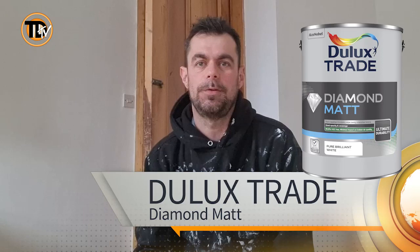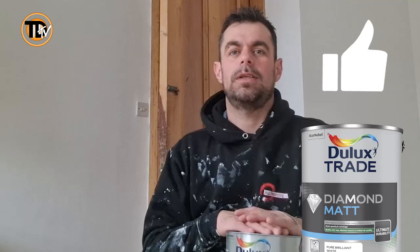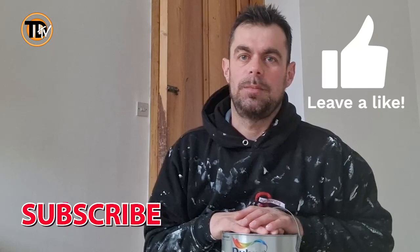Hello, this is Jason from Jay's Decorate and today I'm going to be doing a product review on behalf of Trade Decorate TV. Before I go on to talk about this product, if you could please hit the like button for the Trade TV channel, hit the subscribe button, and comment if you have used this product before.